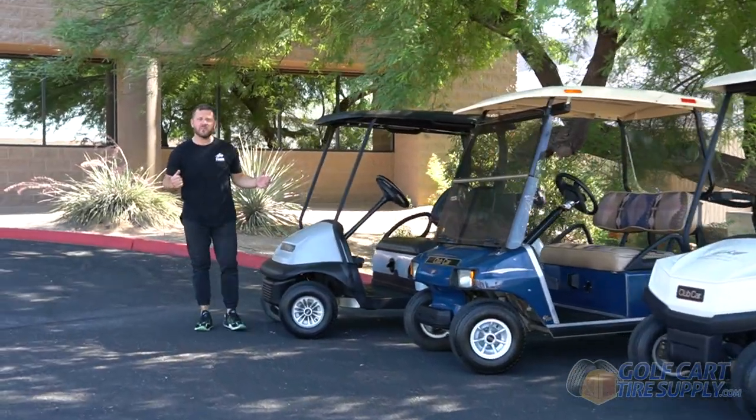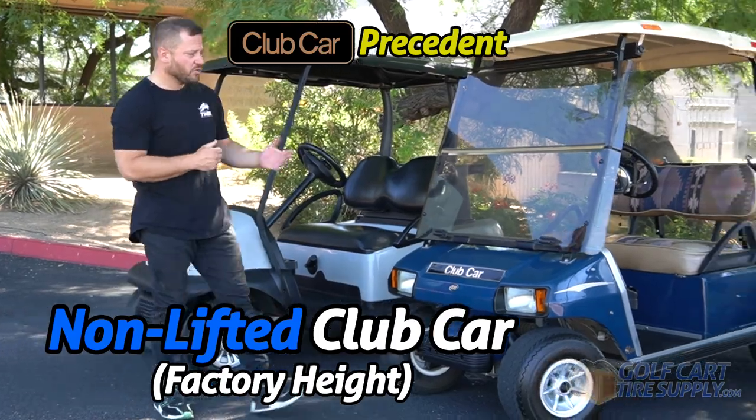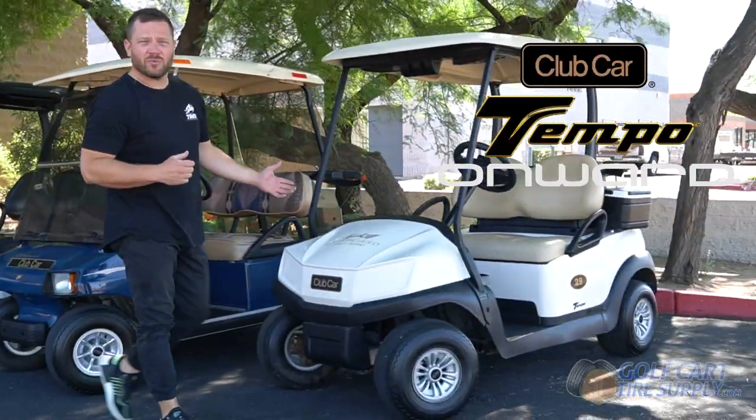In just two minutes, you're going to learn every wheel and tire size that can fit a non-lifted Club Car Precedent, older model Club Car DS, or the newer model Club Car Tempo or Onward.